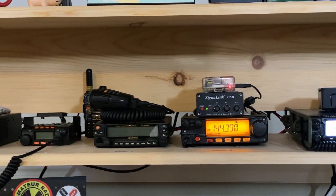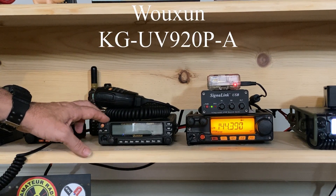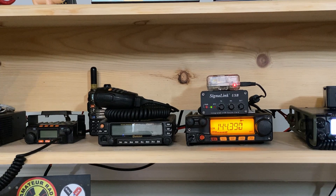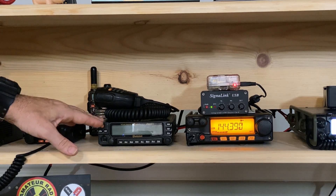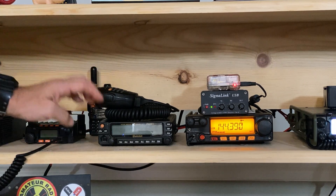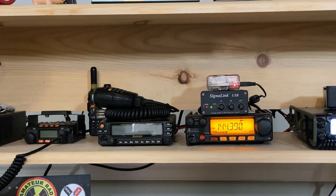Just to the left of that is this radio here — this is the crossband repeater that I've built to use at deer camp. When we're not utilizing it during deer season, I just bring it here and leave it sitting in the shack. It is already programmed and ready to go. There is a little Baofeng radio sitting back here that is pre-programmed to work with this crossband repeater, so it's as easy as turning this one on and grabbing the HT, and you're ready to go.